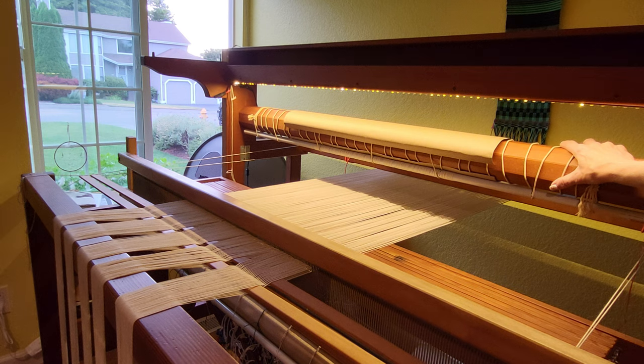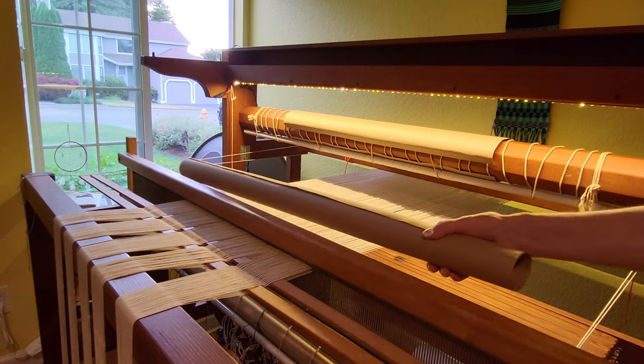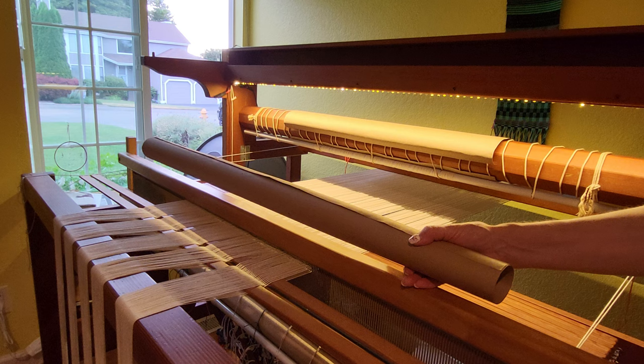We have the warp wound back until it is just touching the warp beam. Here's a little hack that I discovered: when you get Christmas wrapping paper, if it doesn't have a tube in it, it's going to have a piece of very heavy cardboard acting as a tube.